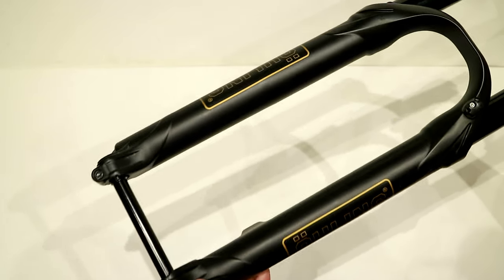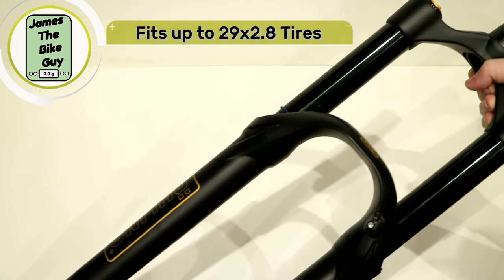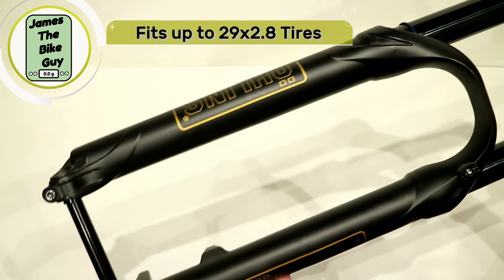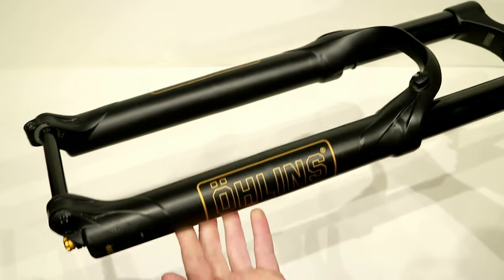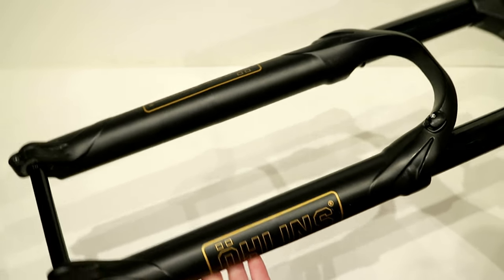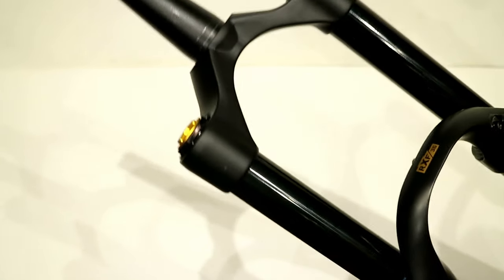The final thing to mention here is tire clearance, and that is vast. In the 29er version you can run all the way up to a 29 by 2.8, which is just huge. And in a 27.5+, you can actually bump this all the way to a 3.2 inch tire — really amazing tire clearance.